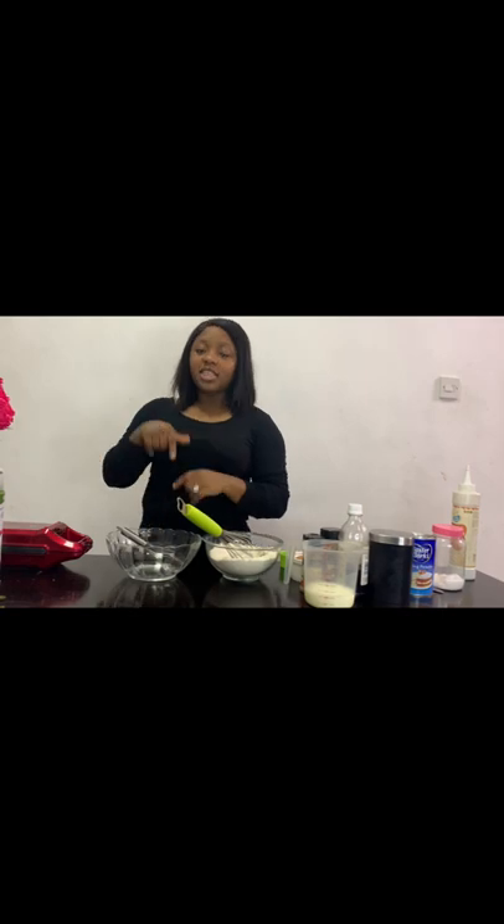Hello beautiful people, welcome to my YouTube channel! Thanks for liking, thanks for the comments, thanks for subscribing. I'll be sharing in this video how to make a perfect waffle. So let's start — all the ingredients and the measurements will be listed in the description box, check it out.